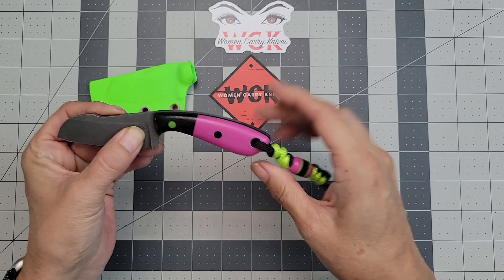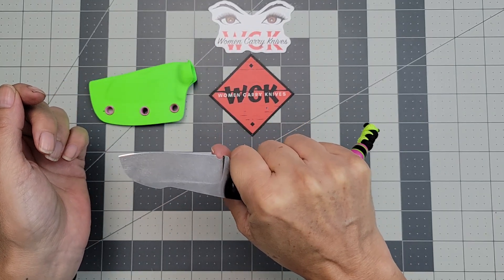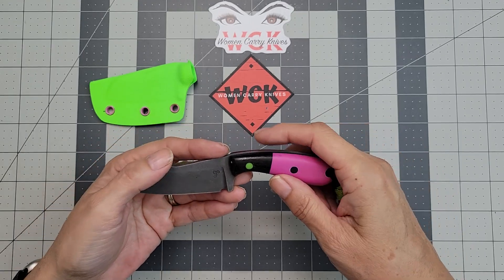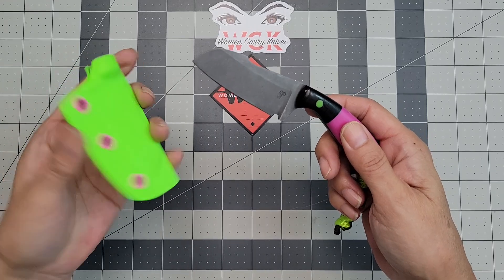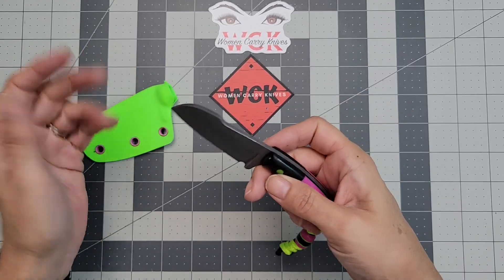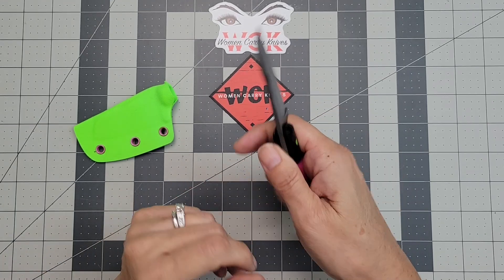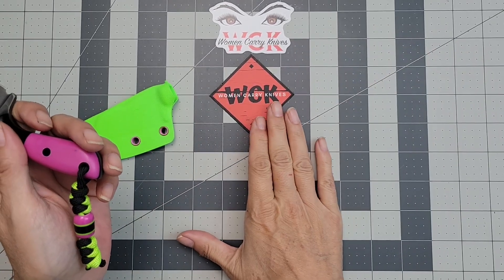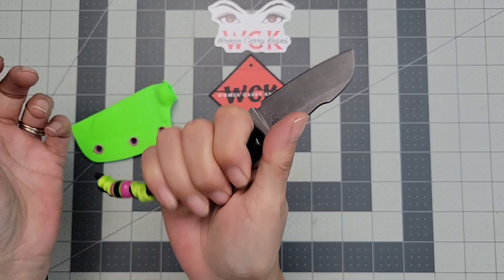I do also like the lanyard on the back because it gives you that little bit of extra grip. This thing is so comfortable in hand — it has been an absolute blast. Thank you so much Stacy for allowing me to review this. It fits in the pocket really well. I did stick it in the front pocket, but it doesn't have a clip or anything, so it was actually more comfortable for me to have in the back pocket. It's got good weight to it. Super comfortable in hand — my hand is basically four inches across and this fits so comfortably.